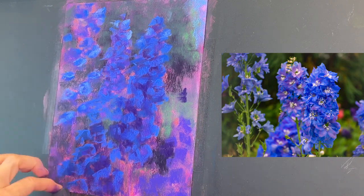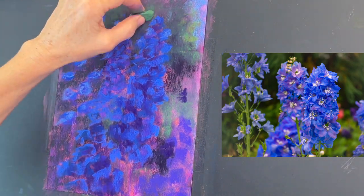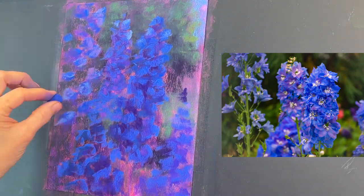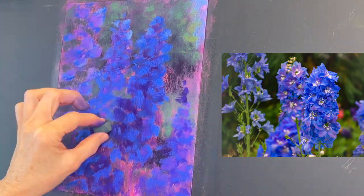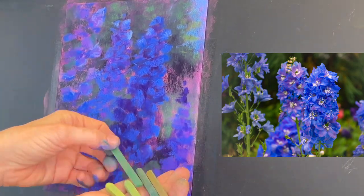I start subduing these other flowers a little bit and giving a little bit more warm green to some of these trees. I eventually start carving some of those greens down into the grasses. I added a little more dark to that focal point flower in the center, and that caused it to become more of a focal point.